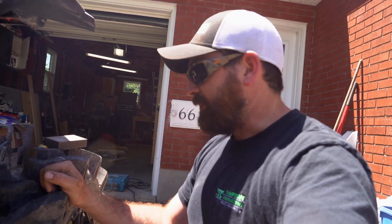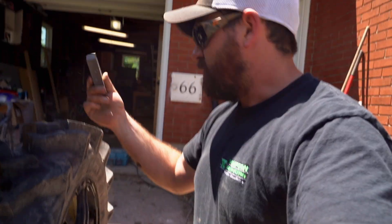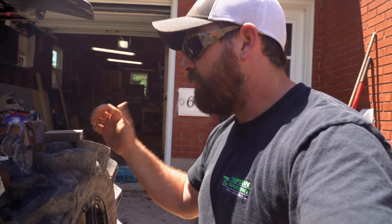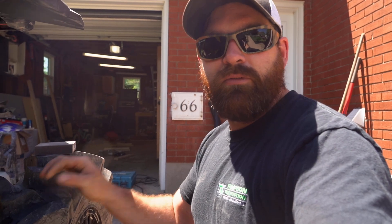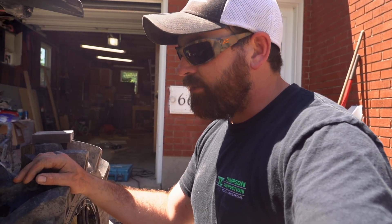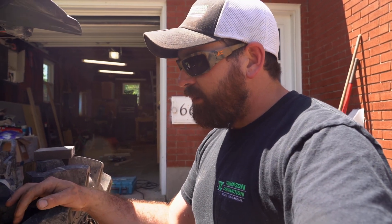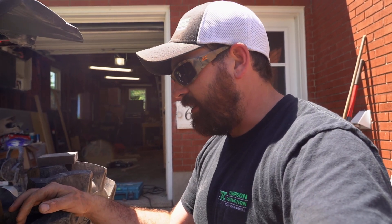Got to clean up the sheaves first — just got a little bit of sanding block and a little bit of brake cleaner. We'll scuff them up, clean them up real nice. Then we'll wash the belt with a little bit of soap and water to get any of the oil off that might have gotten on it from shipping, and then we're good to go for the ride tonight. So let's get to her.